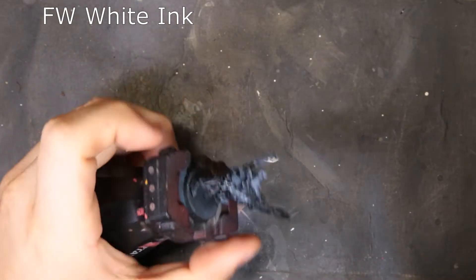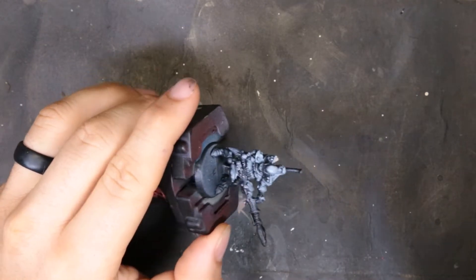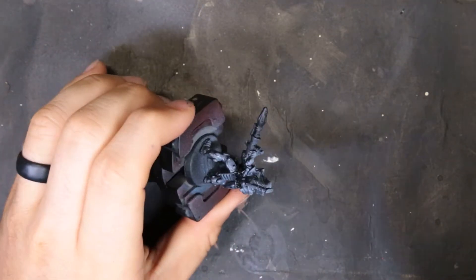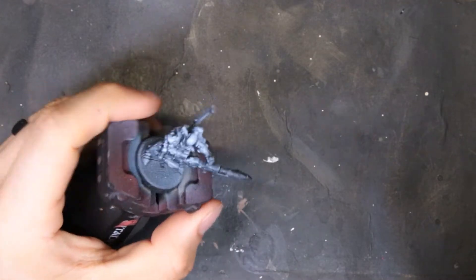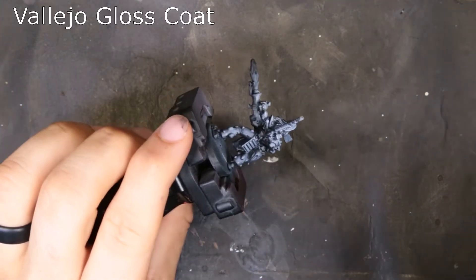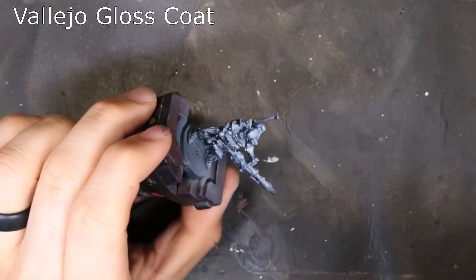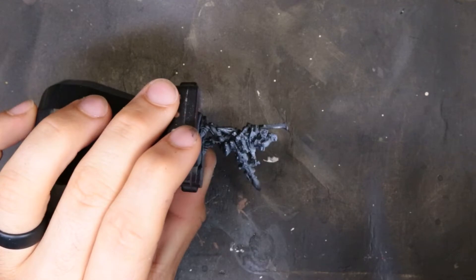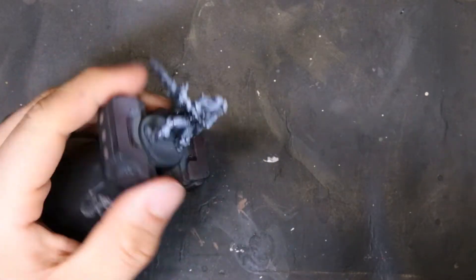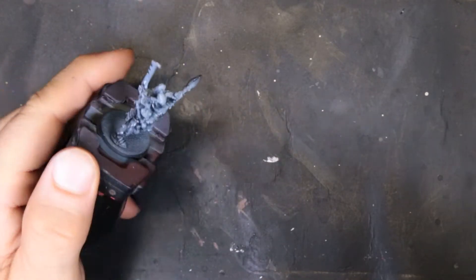We start with a black primer and then hit it with some FW white ink from the top down. I know it's a little confusing because we're painting a Dark Reaper and he needs to be dark — but this is just an undercoat. We lock down this ink and then come through with Vallejo gloss coat. I've heard horror stories that the gloss coat is the only thing that'll prevent contrast paint from ripping up the ink.